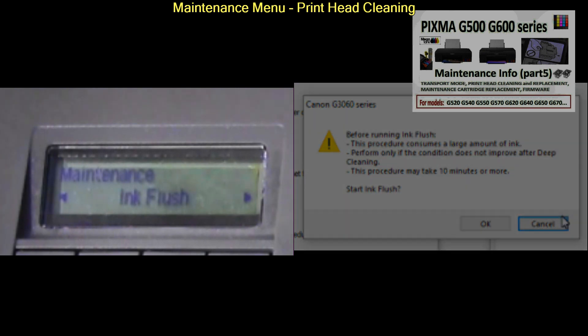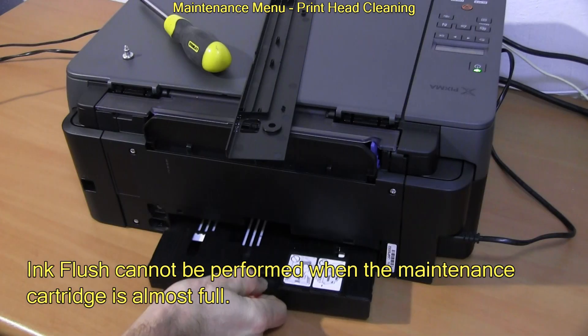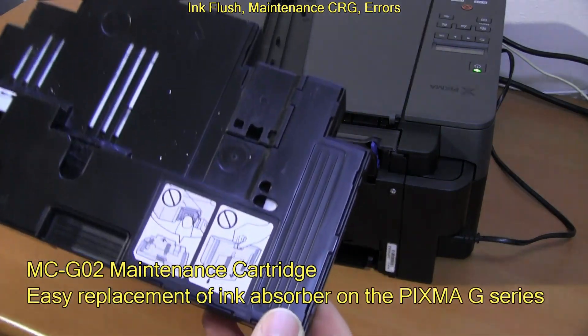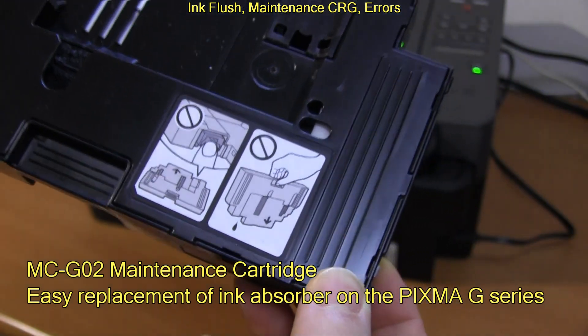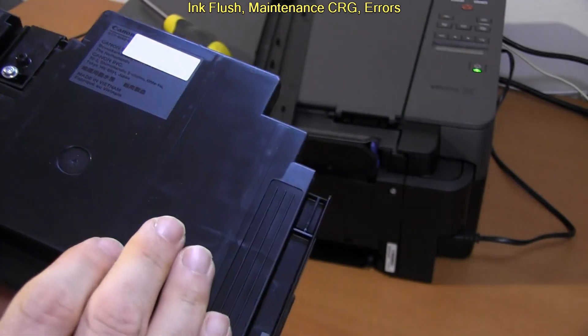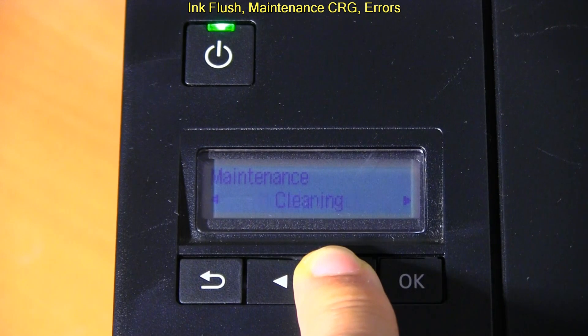Try deep cleaning a few times before you decide to replace the printhead. If it does not help, you can try ink flush as well, but that procedure will bring a lot of ink to the ink absorber and you may need to replace the maintenance cartridge then as well. In the maintenance you also find the printhead alignment, which I did when setting up the printer.